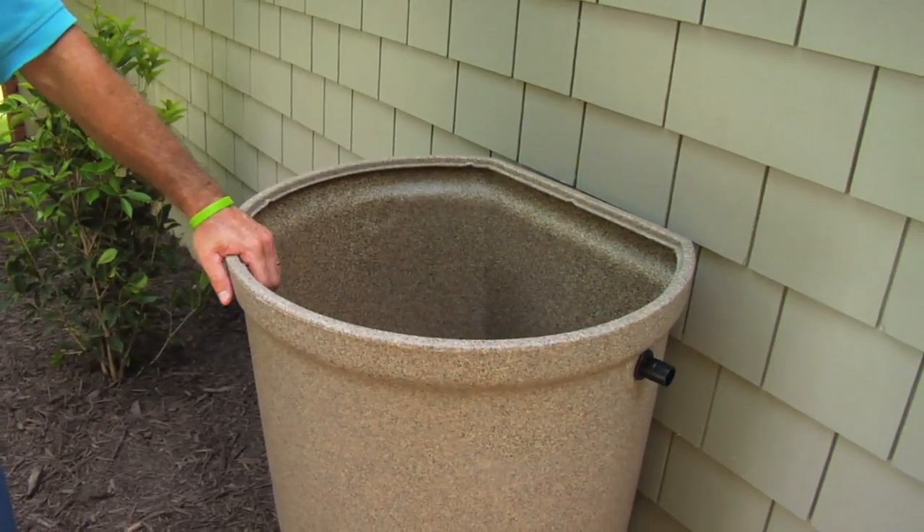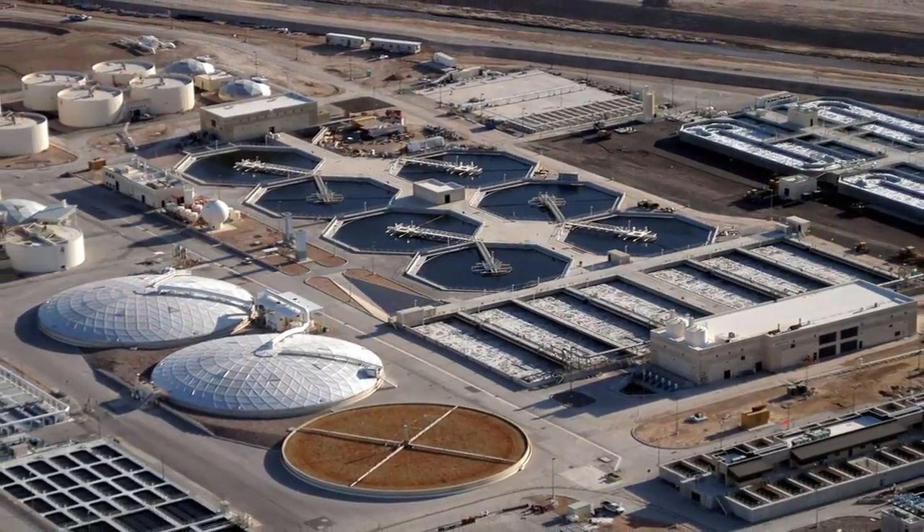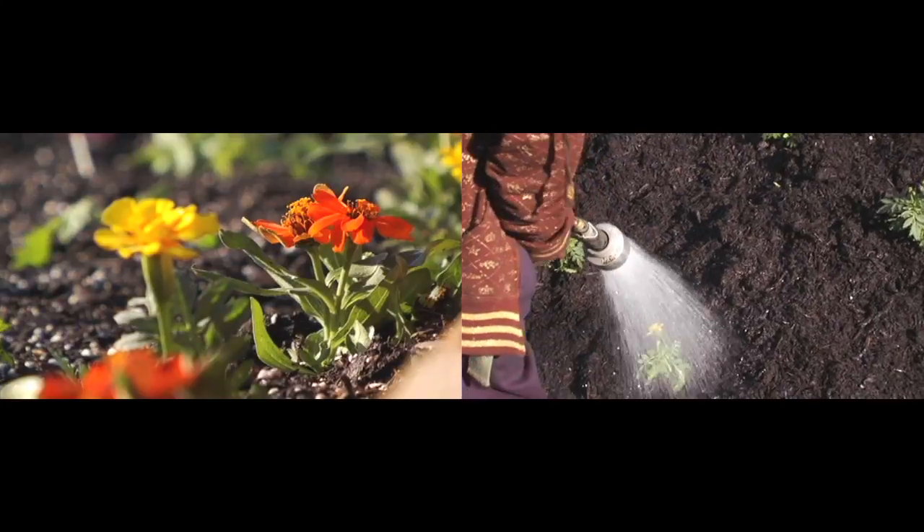Rainwater is great for watering our plants and our lawn. A great way to have rainwater when it's not raining is to store it in a rain barrel. City water can be heavy with minerals and chemicals, because of the process used to make it safe for us to drink. However, untreated soft rainwater is better for our plants and the soil.